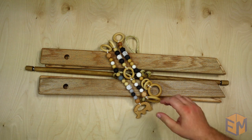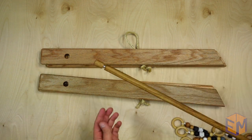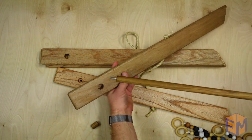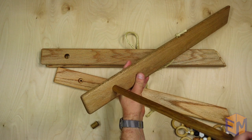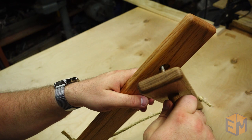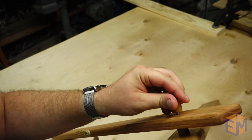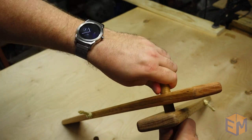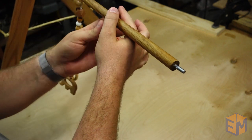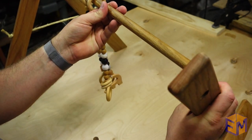The baby gym packs down flat but can be set up in minutes. Start with the dowel and take off the ends. Then feed the inner board onto the dowel, making sure that the angled feet are opposite so they lay flat when it's open. Slide the hanger bolt through the center hole on the outside board and place on the dowel. Now slide on all the dangly boppers and repeat on the other side.